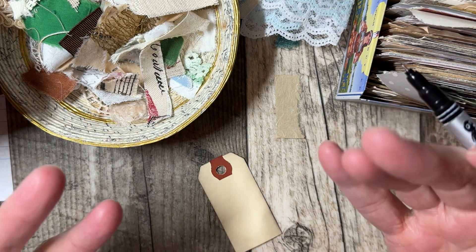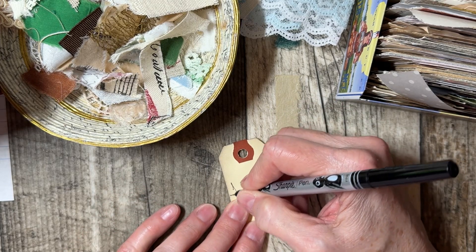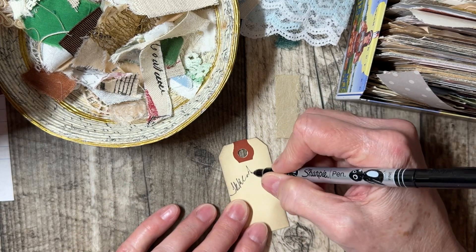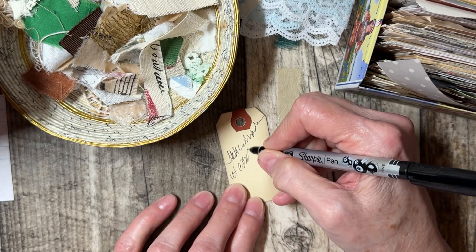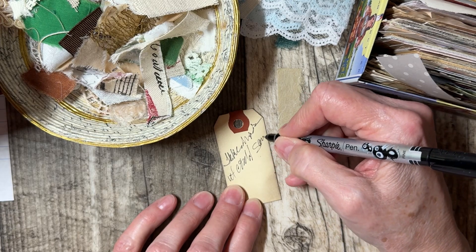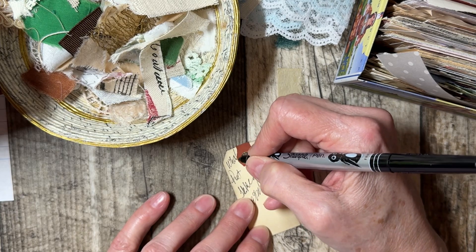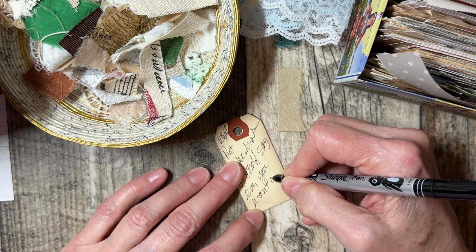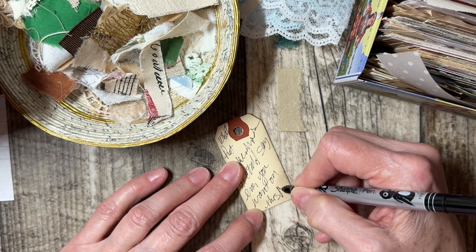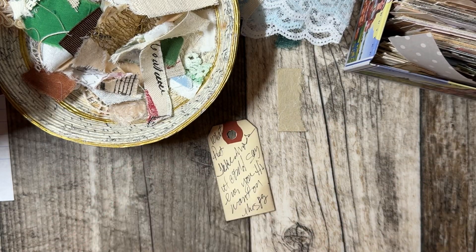So, first layer — if you want to have several layers — just take a moment and write yourself. It doesn't have to say anything. It could say anything, even sloppy writing. Just put whatever you want on this page. You're going to cover it up anyway. You could write 'hello,' or 'hi there.' That would be your first layer. That's a good start.